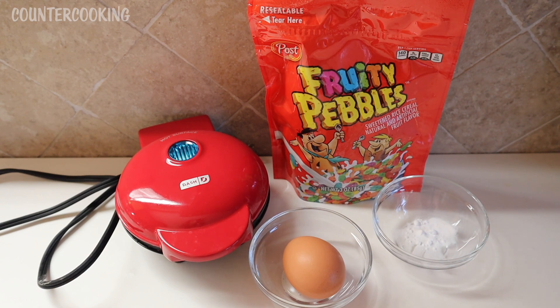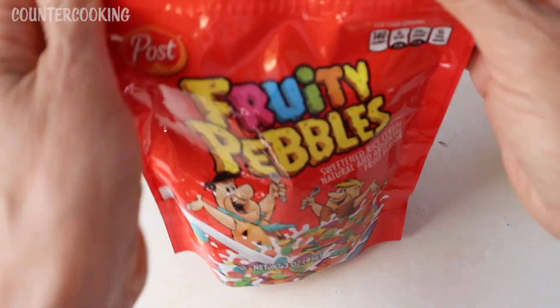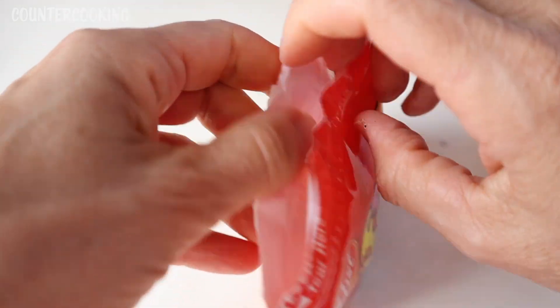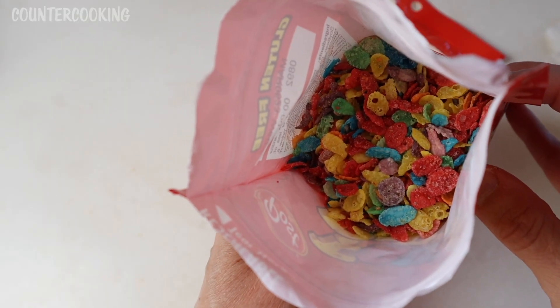Let's see how these come out. The first thing I'm going to do is open up these Fruity Pebbles. That's what they look like — they smell very fruity.